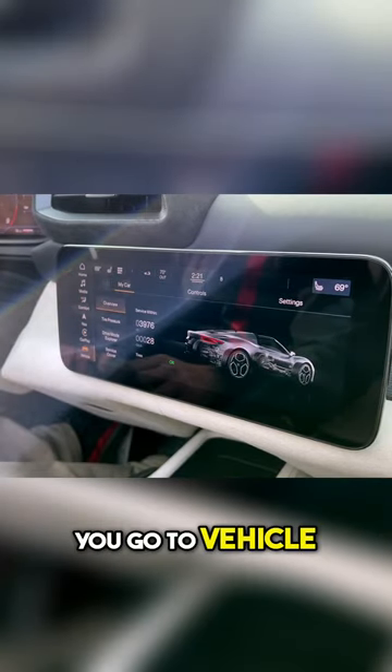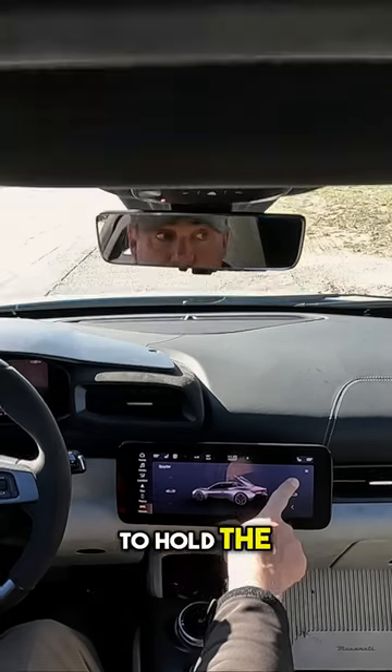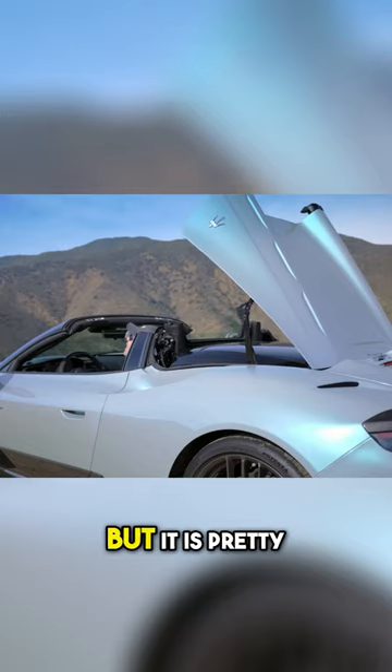You leave your home screen, you go to vehicle, you go to the spider button and then you touch the touch screen and it does it. But you have to hold the touch screen and sometimes it doesn't sense your finger the first time. But it is pretty fast.